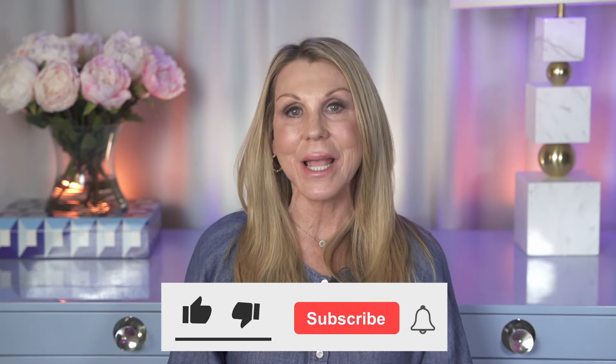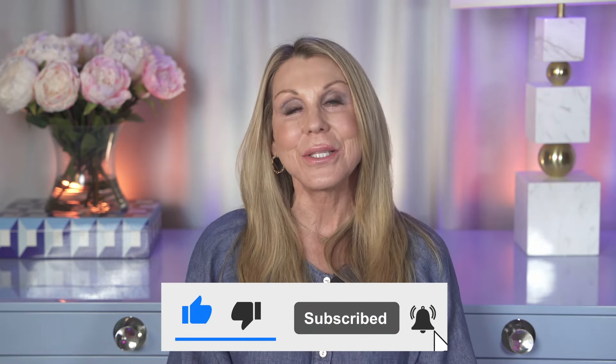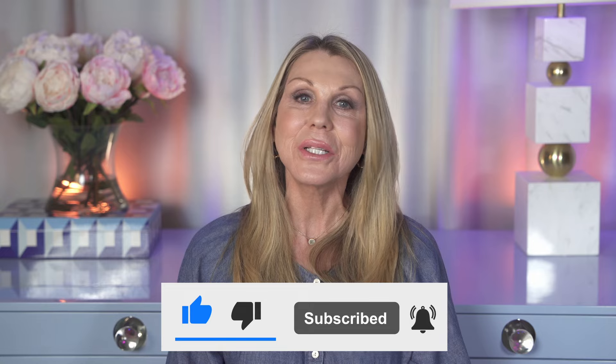Make sure you get something you're really going to be happy with. Ask questions — ask me any questions you want, just leave them in the comments. I'm more than happy to help you out in any way that I can. I want you to be happy with whatever purchase you make. That's it for today — I am so glad I had this time to hang out with you. Love you guys, bye.